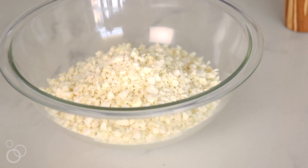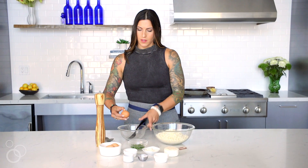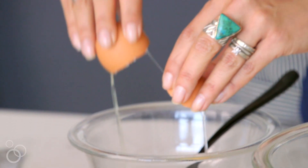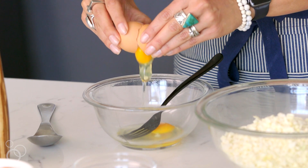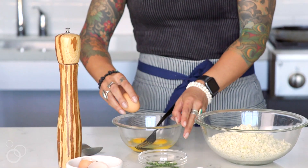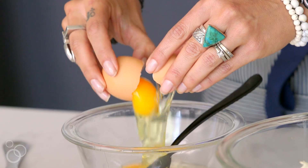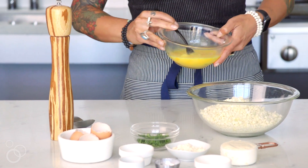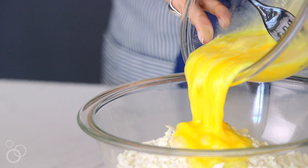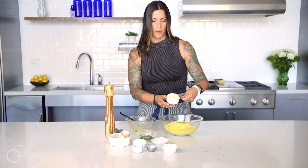To your four cups of fresh cauliflower rice, we're going to add three pasture-raised eggs — we're actually going to lightly beat them first. What I love about this recipe is it's just naturally grain-free, so it's paleo-friendly and gluten-free friendly. There's no dairy in here, so it's perfect for keto, paleo, and vegetarian. We're going to add our lightly beaten eggs to the cauliflower rice, and then we have half a cup of blanched almond flour.